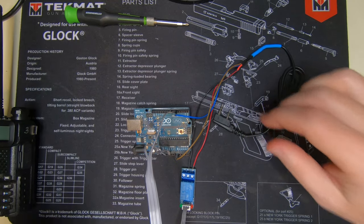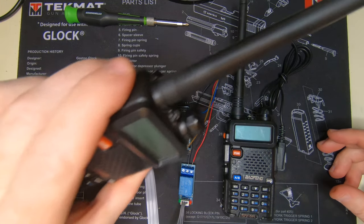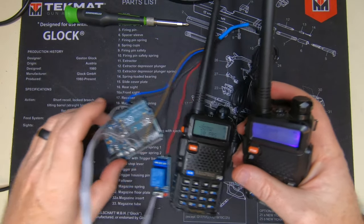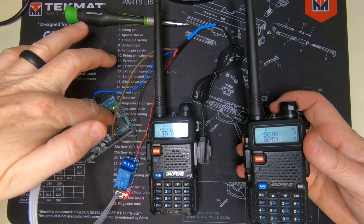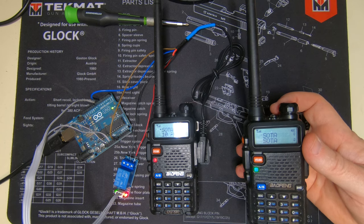We're almost there now. The last thing we do is plug this into the radio — this Baofeng — and use the other one to receive. I'll turn on the radio. Any two-meter frequency will work. I'll turn on the handheld one too. We should be able to hear something when I start this Arduino — I'm going to reset it.